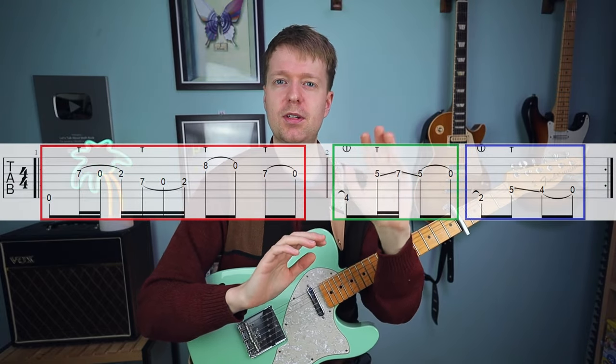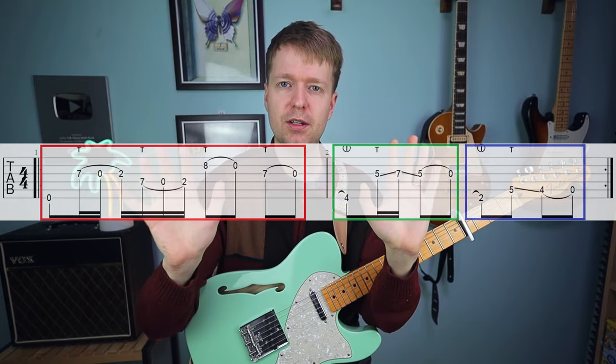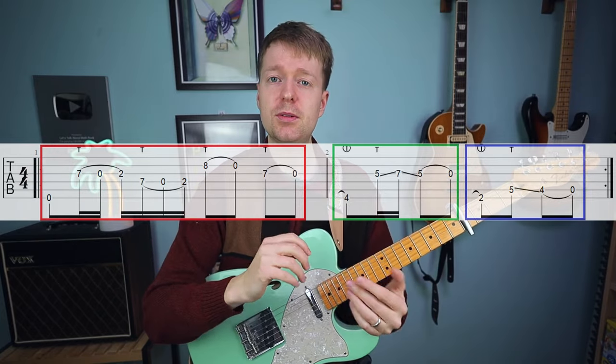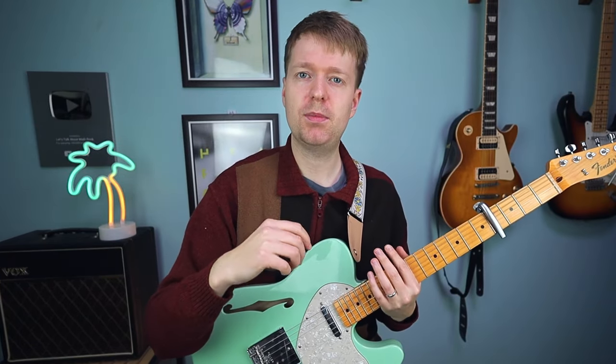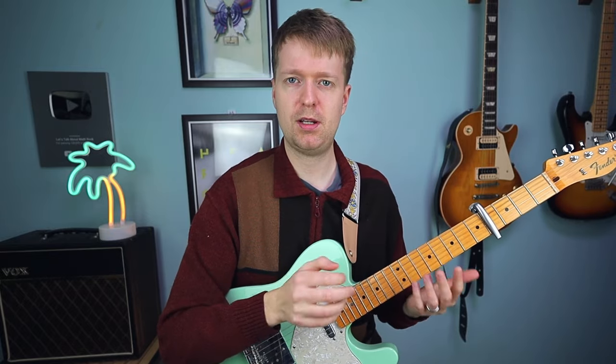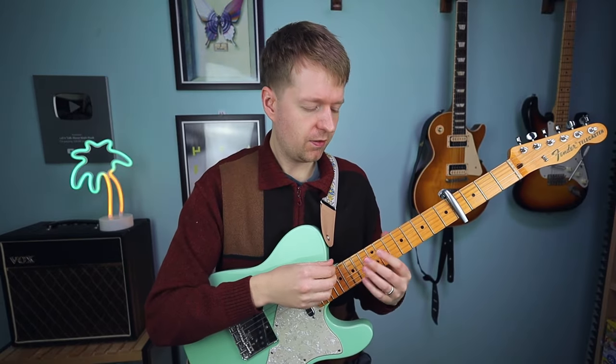Let's get into learning the riff. We're going to break it into three different parts: the ringing harmony notes, and then the corresponding tapping part that goes with that — three manageable chunks that we'll then put all together. This song does use a pick, but for the sake of this video we want to practice the finger tapping two-handed technique, so we're going to ditch the pick and make use of all the fingers on our picking hand.